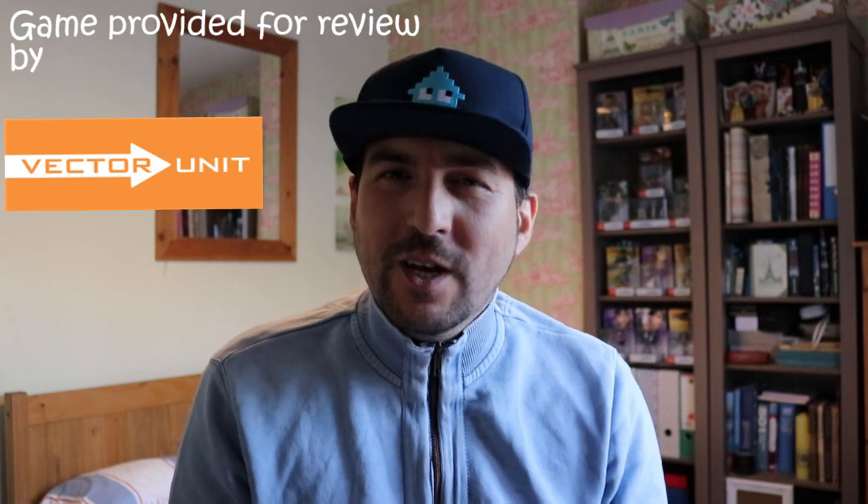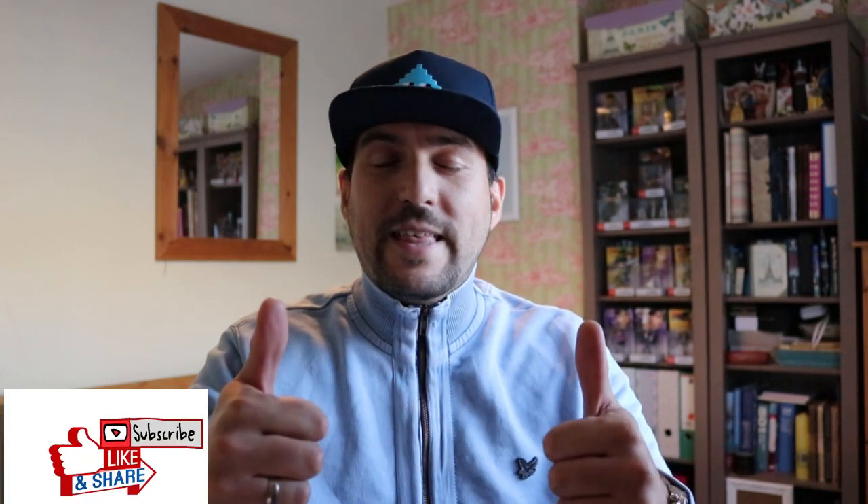Hey everyone, it's Juan Romero here from Switch Watch. Welcome to the Beach Buggy Racing review on Nintendo Switch. If you're a new watcher, welcome to our channel. For all our existing subscribers, thank you very much. If you like the video at the end, please hit that thumbs up — it really means a lot to us. Leave us a comment down below. It's a hugely busy week for the Nintendo Switch with lots of games dropping, but let's get into the Beach Buggy Racing review.